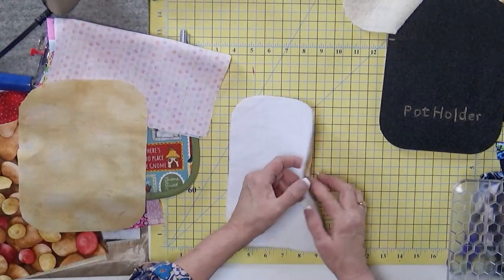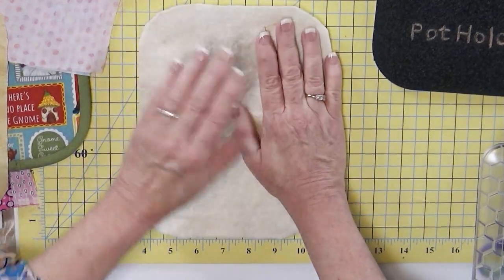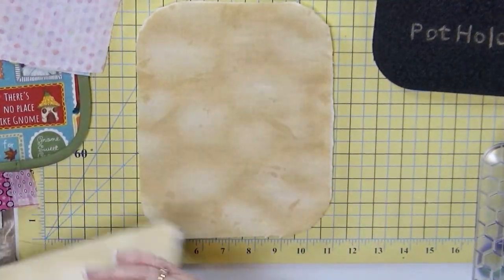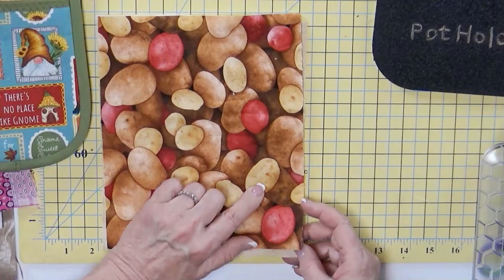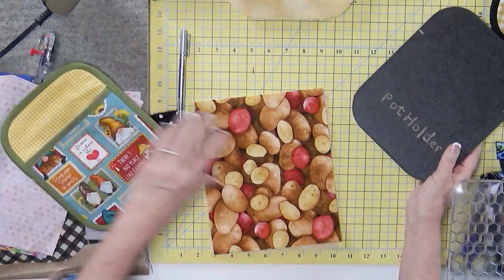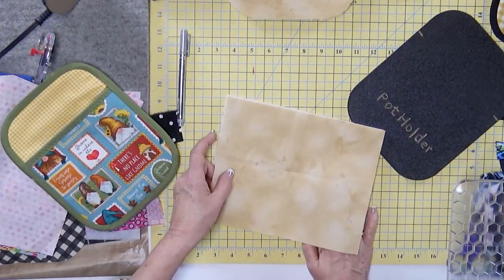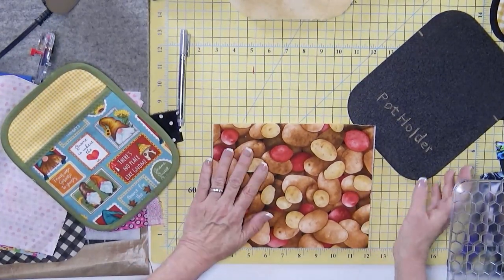Alright, so I've got my back, my Insulbrite, and my batting. Then we're going to take our piece of fabric that's going to show from the front. We're going to put all of that aside and take our pocket fabric. I've got my fabric for the top of this area, I've got my batting, and then I've got my inside lining. We're basically going to line all of these up. If you haven't squared this off yet, make sure to square all of these so they're nice and even.